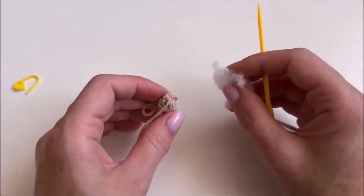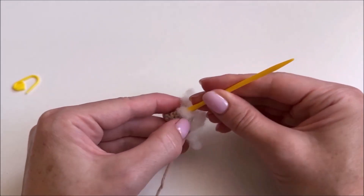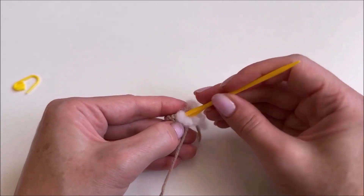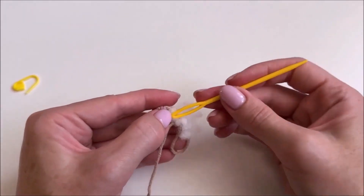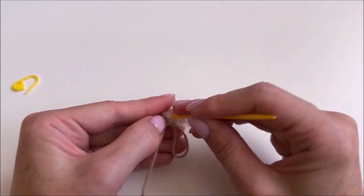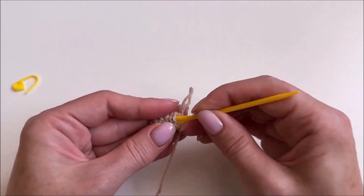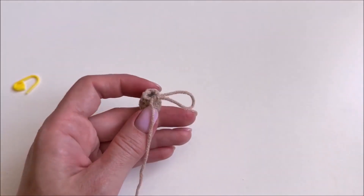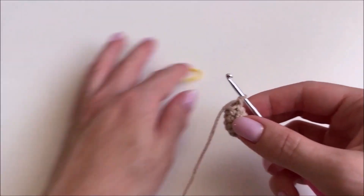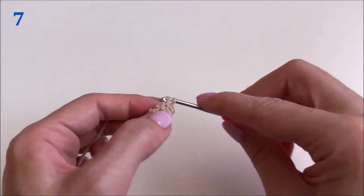We fill our part with toy stuffing. Continue knitting. We knit the seventh row — one single crochet stitch in each loop of the previous row. In the seventh row, as in the sixth, there are six single crochet stitches.